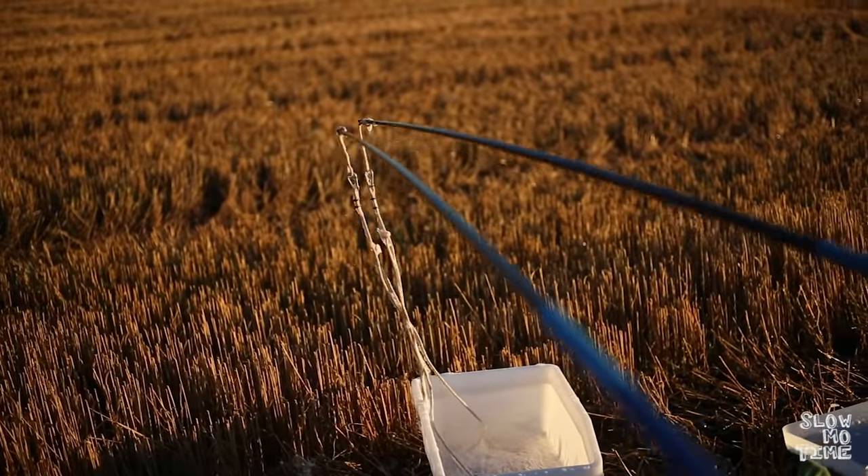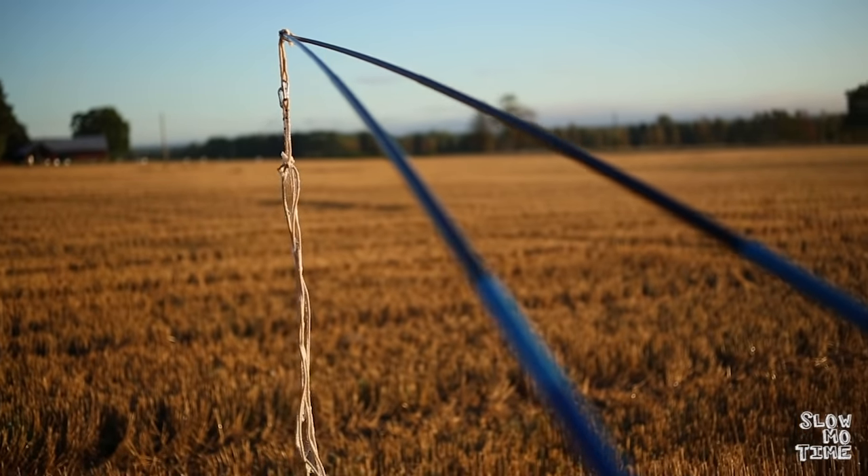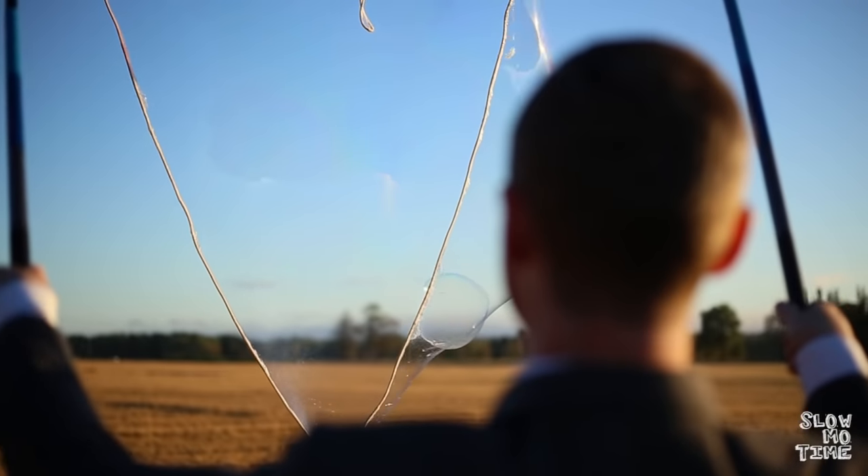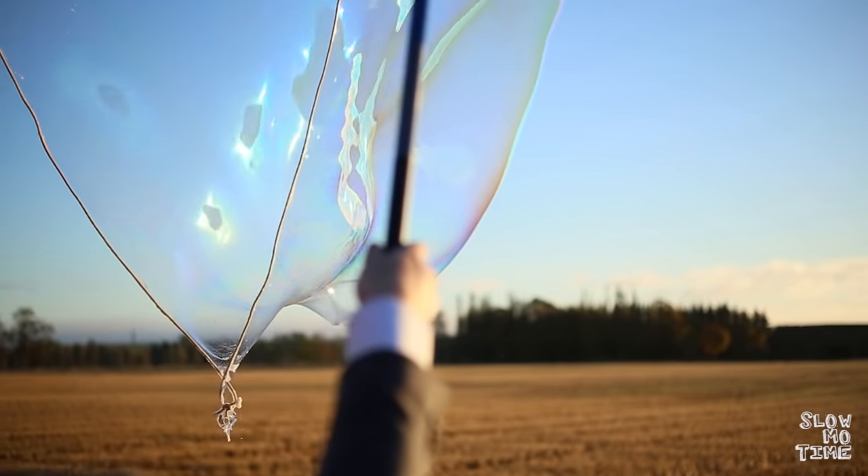Now when you try and make a bubble, make sure that the whole rope is saturated. Then keep the two ends of the fishing rods together until you get to a proper height. Then separate the two and let the air make the bubble for you.